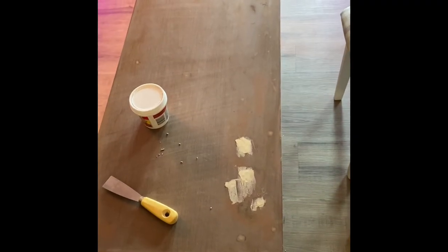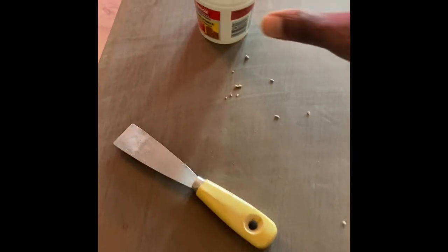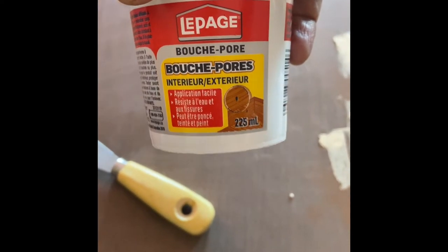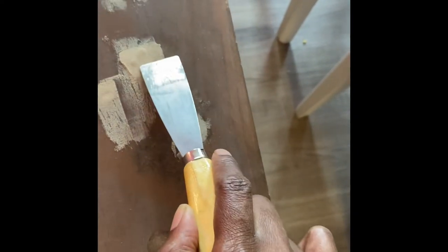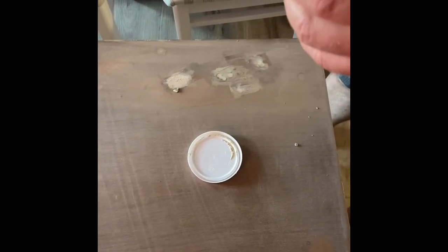The dresser had some holes inside it, so my husband and I decided to get wood filler. This is what the wood filler looks like — the white paste thing that you see. My husband used it to fill in the holes, and then I'm going to show you what it looks like underneath.